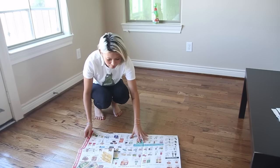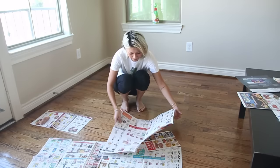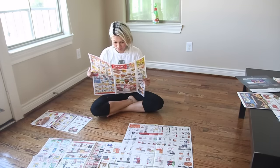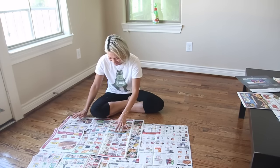Before we get revamping happy, let's go ahead and protect your floors because the last thing you want is to create something awesome and then ruin something else. My mom already went through all of these coupons, so I'm just going to go ahead and lay them down right now.